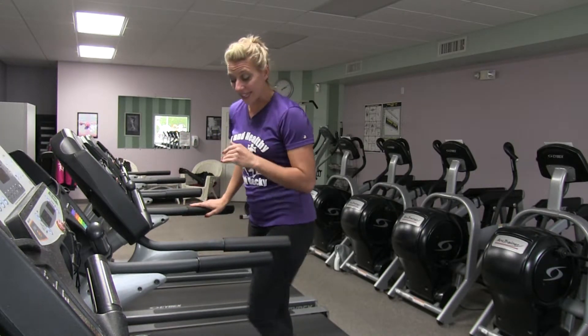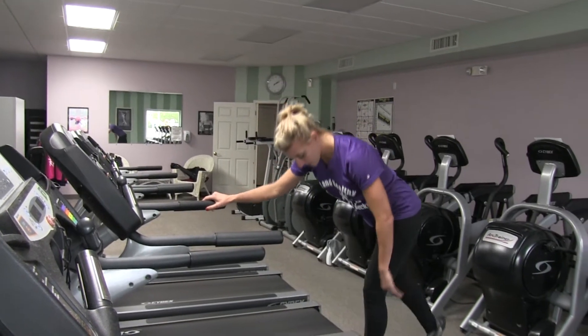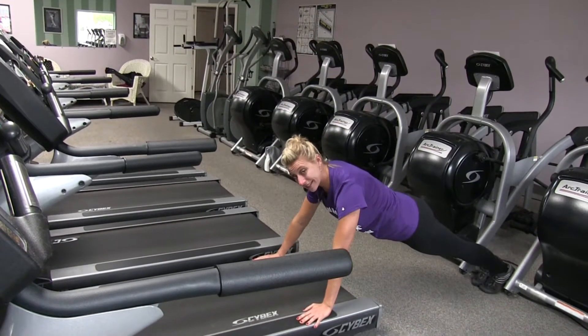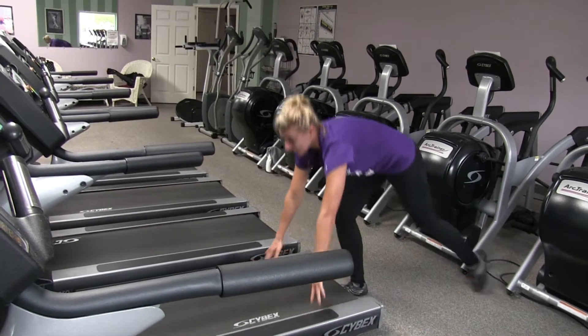In between, after five minutes, you're gonna take yourself off the back of the treadmill. Hands are on it, feet behind you, and you're gonna do push-ups — one set of ten.